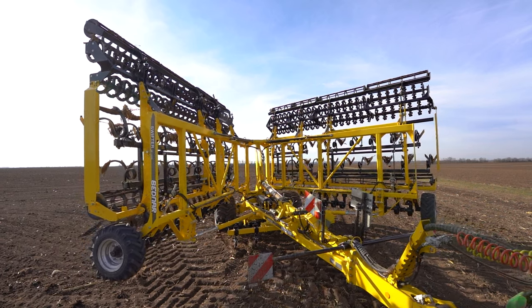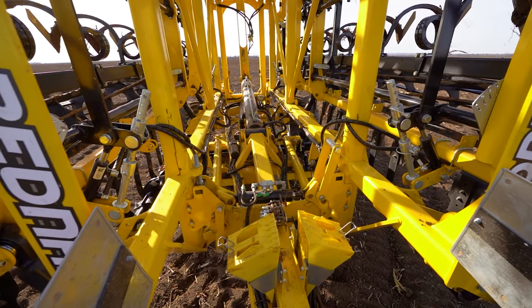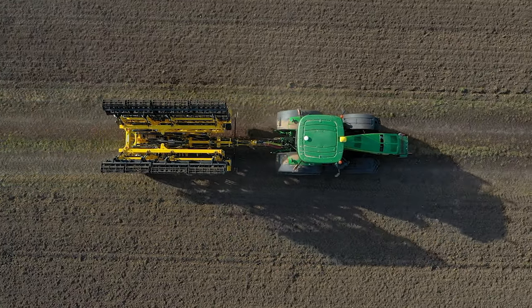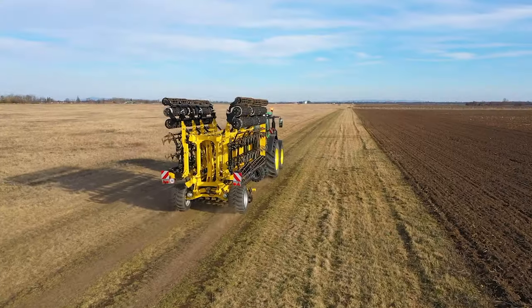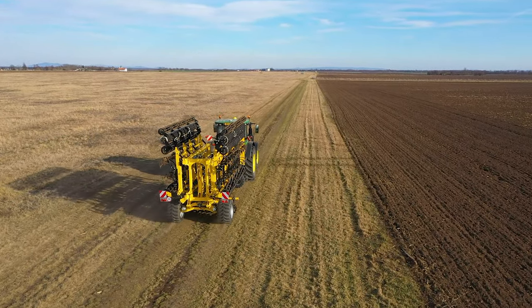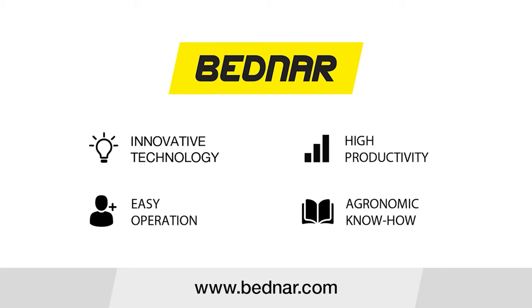Join the satisfied users and buy a machine with a series of innovative structural solutions for quality seedbed cultivation. Swifter SE — up to 8 operations in one pass.